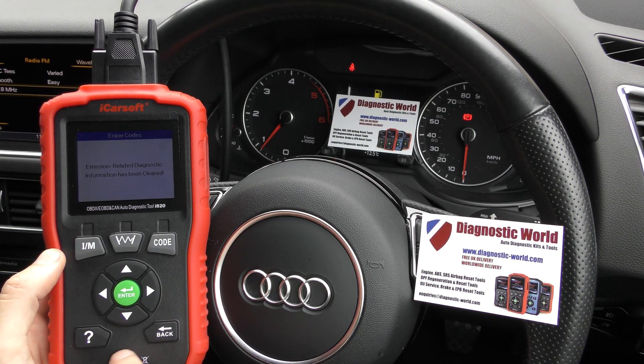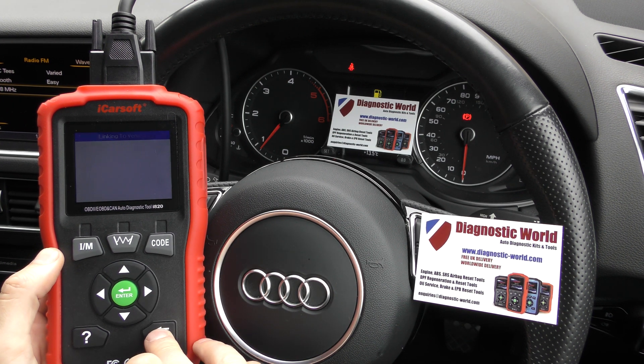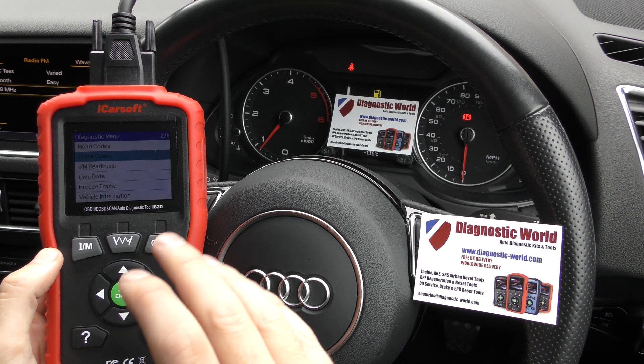And already the flashing glow plug light has indeed stopped flashing. It's telling us now that the emission-related diagnostic information has been cleared.